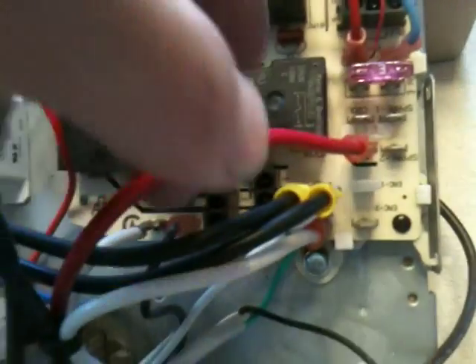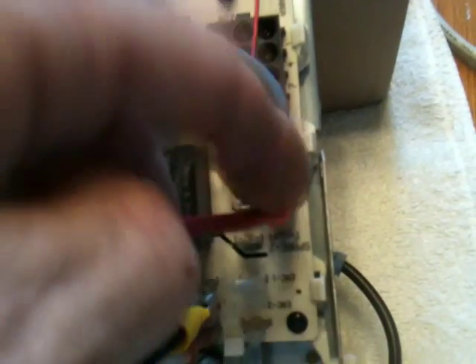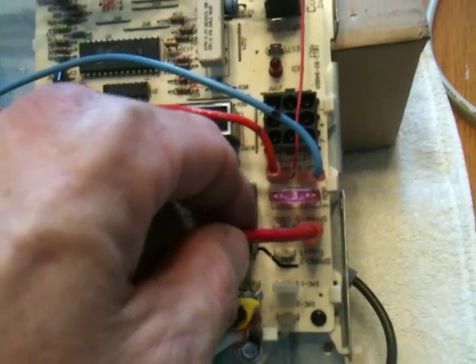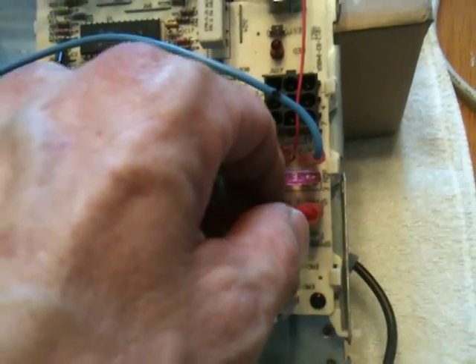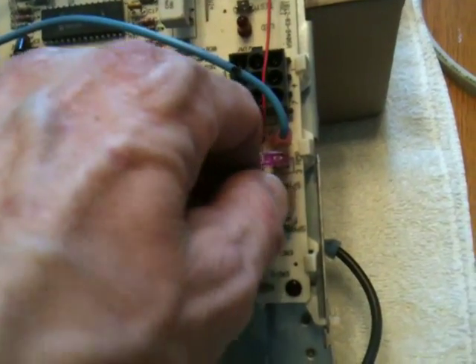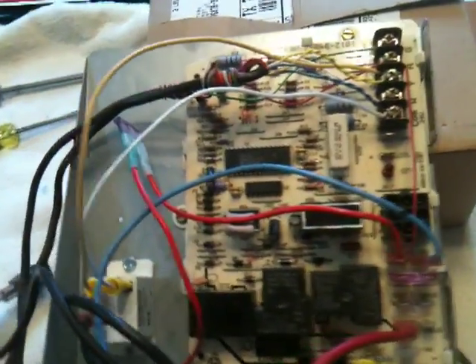The next thing you'd do is find the heat wire marked 'heat' on the board, pull it off, and put it on one marked 'spare' or 'hold' — or tape it off if you don't have one. Basically, this is to keep someone from accidentally engaging the heat. Actually, never mind — you can leave that on heat here because I'm thinking of another project.